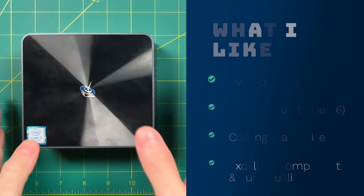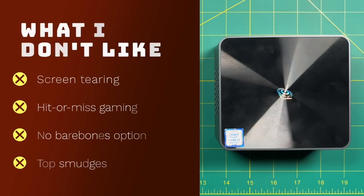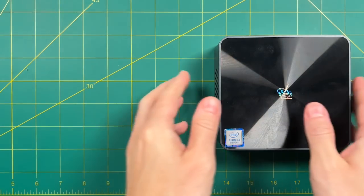Now for the things I don't like. The screen tearing on PC games and PC-side emulation was just terrible — it really feels like a missed opportunity since many games would play fine if that could be resolved. Everything on the PC gaming side became a gamble. This device doesn't come with any bare-bones options; I think if they sold it with only RAM installed and no hard drive, they'd lower the cost and get more sales. And I have to say — the top surface smudges are super distracting, though if you hide it behind a monitor it's less of an issue.